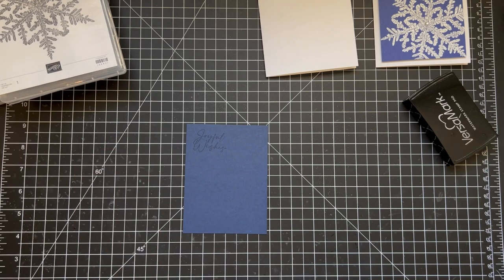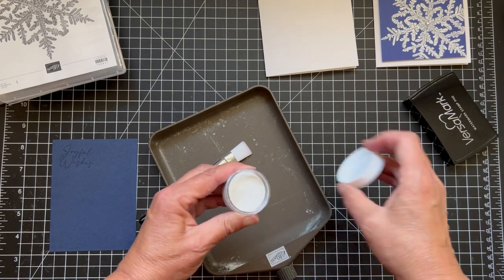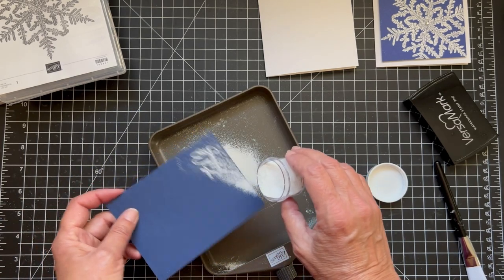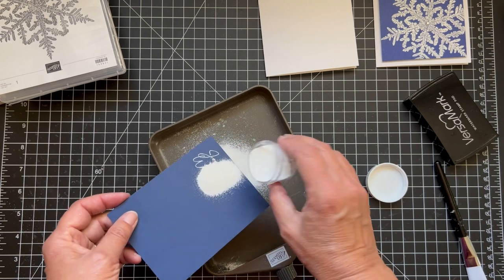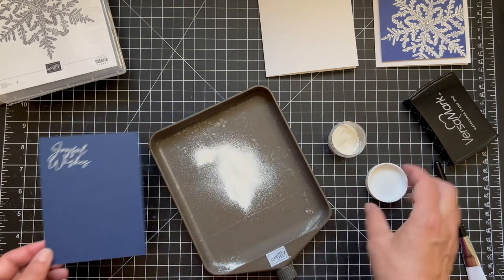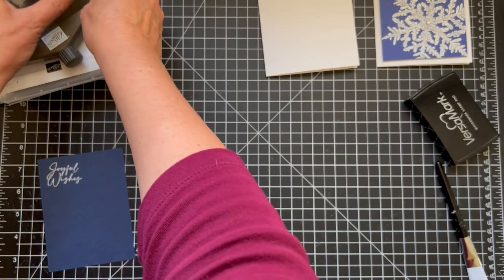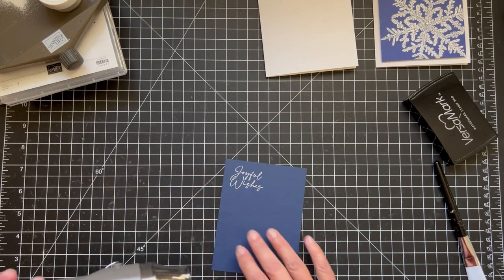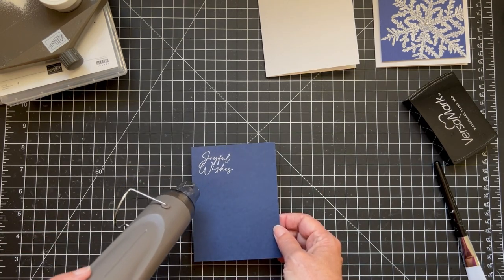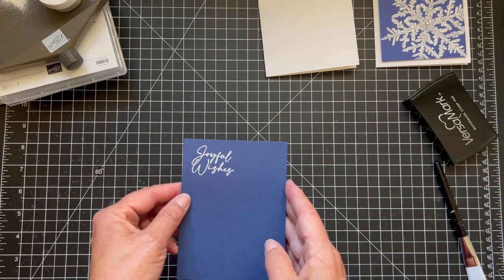Let's get our embossing powder. We'll do the sentiment first and then we'll go back and do the big snowflake. I'll just pour this over, make sure it's fully covered — I like to do the little flicking on the back. We'll put the excess powder aside so it doesn't blow away. I'll speed up and mute the heat tool. You know it's done when it's shiny — it changes from a dull white to a bright white. So pretty.